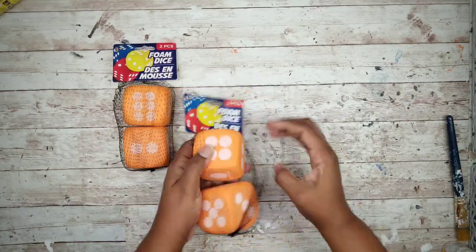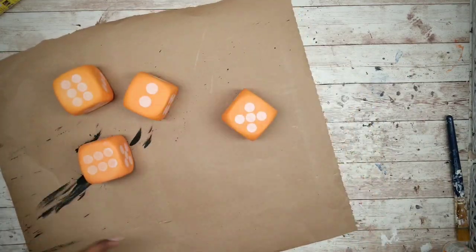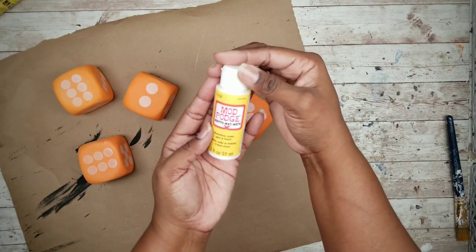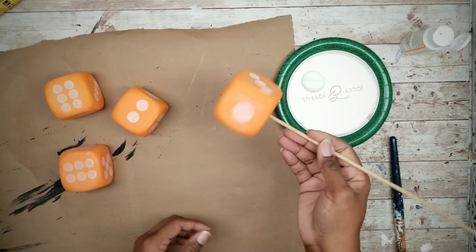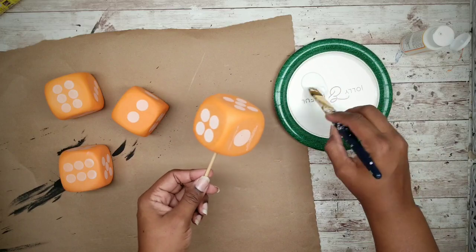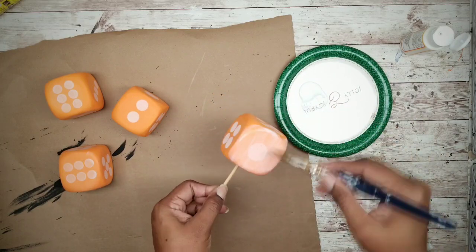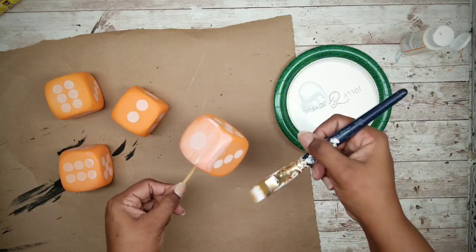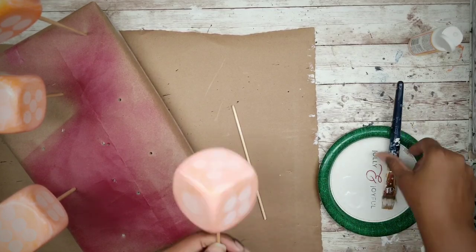We're going to start with the dice. I'll be painting these, but first I want to put a coat of Mod Podge to create a nice smooth surface. To hold these I like to put a skewer in the bottom, and then I'm going to apply the Mod Podge to all sides of the dice. Once they're all painted I'm going to stick them to the side to dry inside of a foam block.